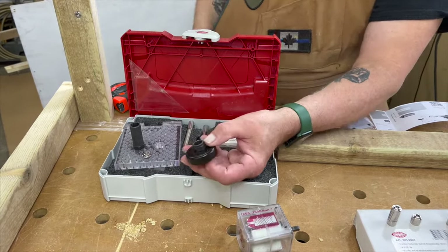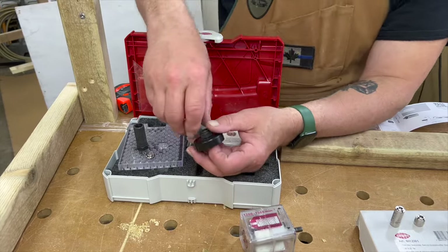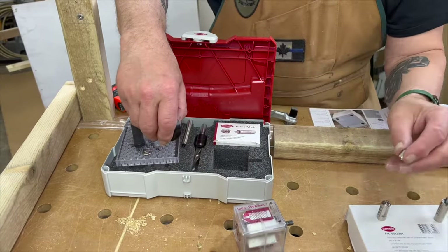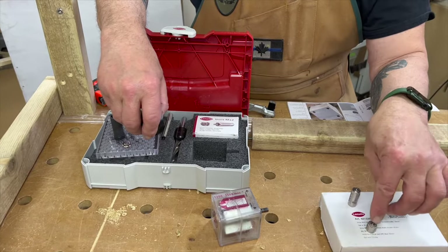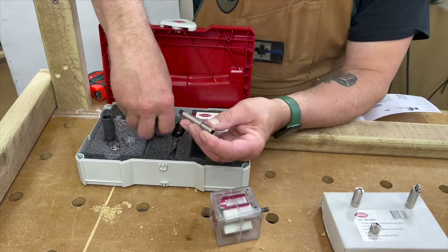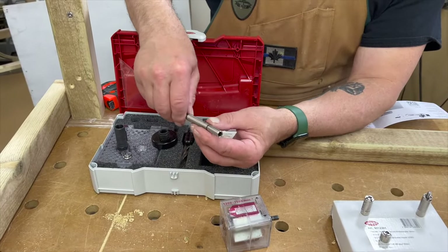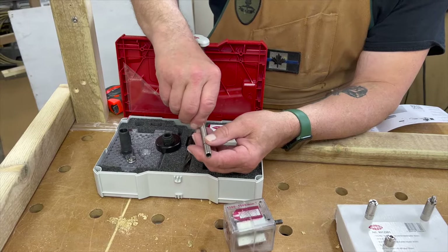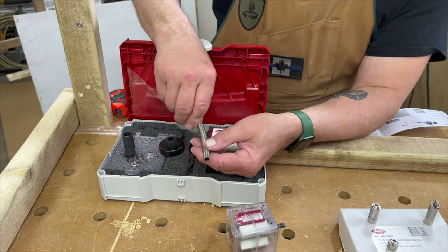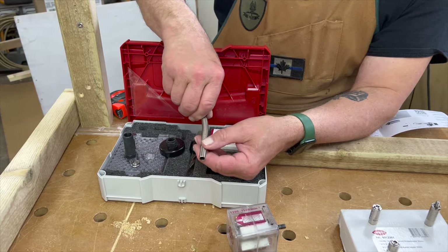This piece here is called an insertion jig, and what that is used for is when you're using the 14mm studs — it ensures that they go in perpendicular to the workpiece. Also in the kit is this extender, so if you have a tight spot to put the mini mag into, you can have your drill at a slight angle.